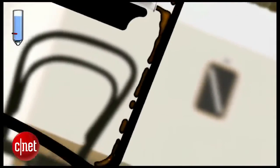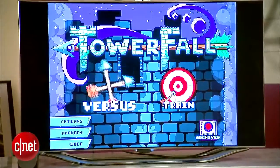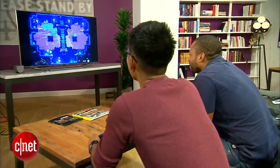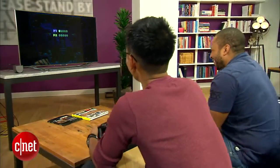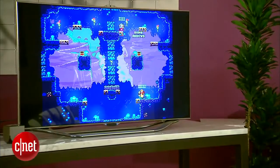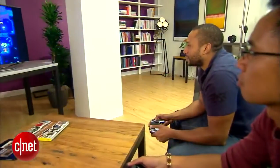You'll also see Towerfall, the Ouya's killer app. It may be difficult to tell here, but you can easily lose several hours playing this awesome local multiplayer game. Seriously, once you get the hang of the game — which takes all of 20 seconds — you will lose yourself.